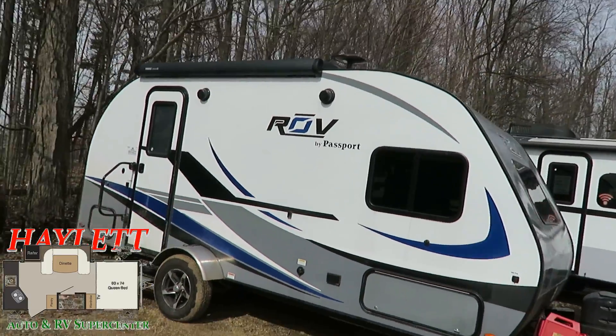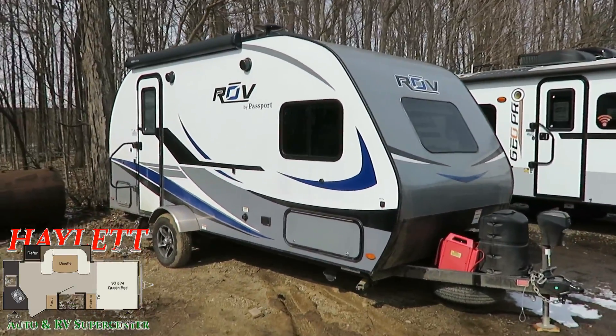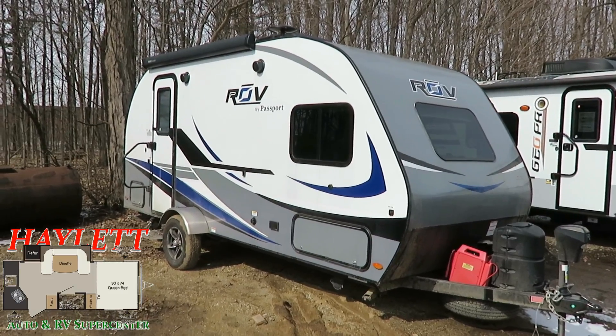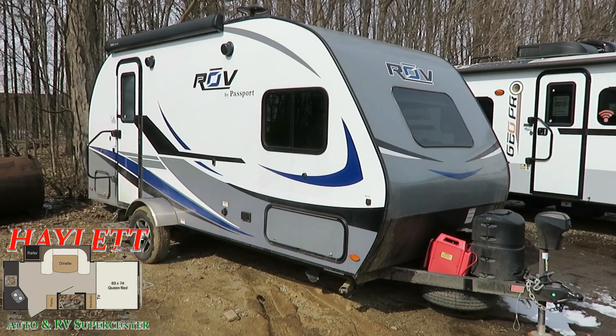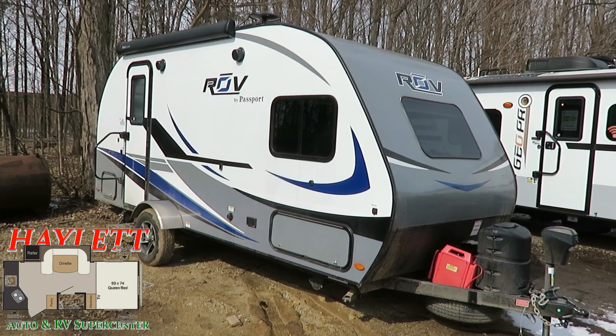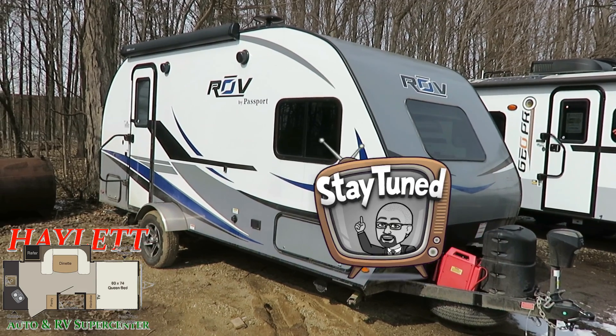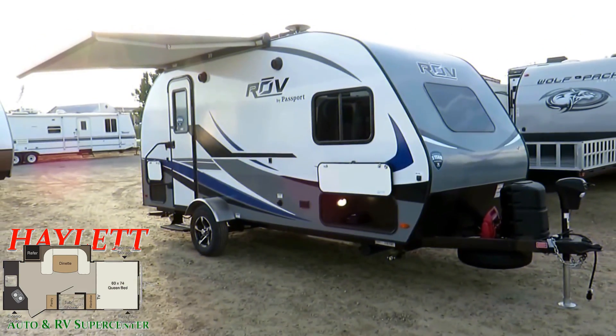It's in kind of a funky spot so I wasn't able to get really nice camera work around this thing — apologies for that. But you can see that other than needing a bath, this thing is in great shape. Stay tuned for a more informative walkthrough if you're interested to really learn about the features and benefits of the little Passport Rove here at Haylett RV. 3,060 pounds — this is a Keystone Passport Rove 170 Rear Kitchen here at Haylett RV of Coldwater, Michigan.